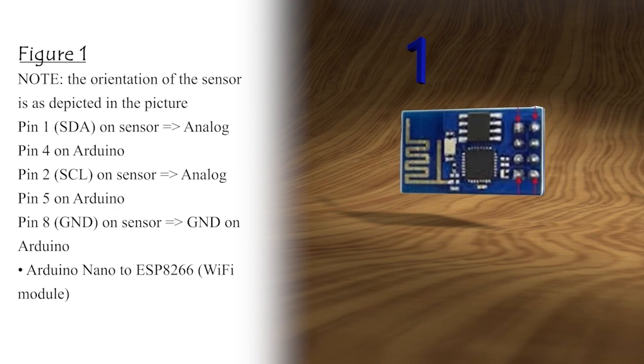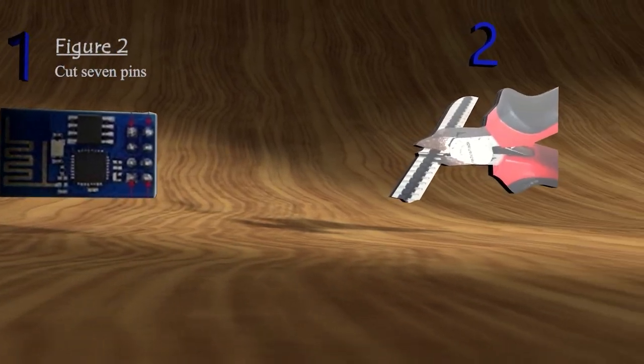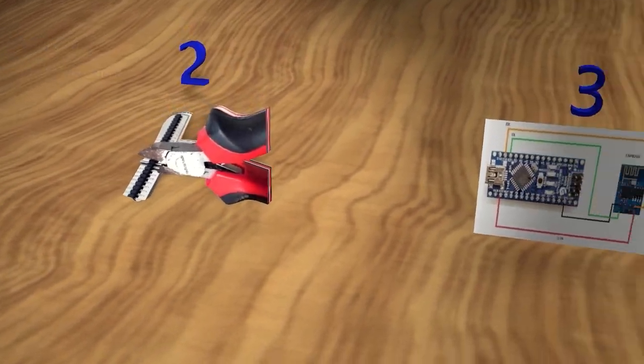Figure 1: Note the orientation of the sensor as depicted in the picture. Pin 1 SDA on sensor equals analog pin 4 on Arduino. Pin 2 SCL on sensor equals analog pin 5 on Arduino. Pin 8 GND on sensor equals GND on Arduino. Arduino Nano to ESP8266 Wi-Fi module — Figure 2: cut 7 pins.